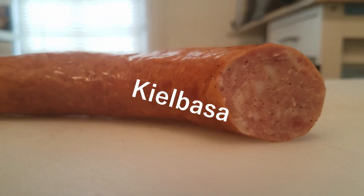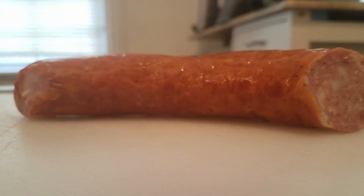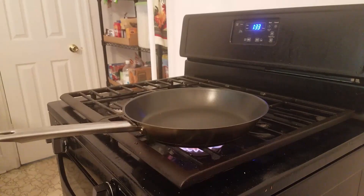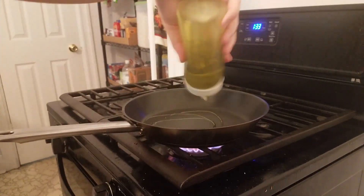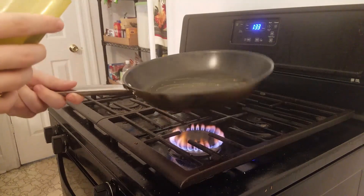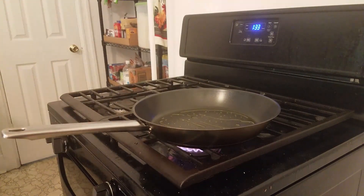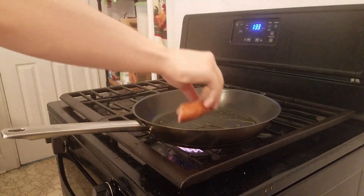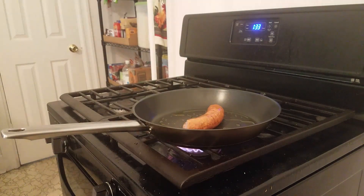Now let's talk about our sausage. I'm gonna use kielbasa — it hails from Poland and it has an outstanding smoky flavor. Because the sausage has already been smoked, it's actually cooked all the way, so all we need to do is heat it up. In a small sauté pan I'm gonna add a little bit of olive oil and then deposit our kielbasa right on top to give it a nice golden brown crust. I'm gonna cook this for about five minutes on one side and then three minutes on the other.